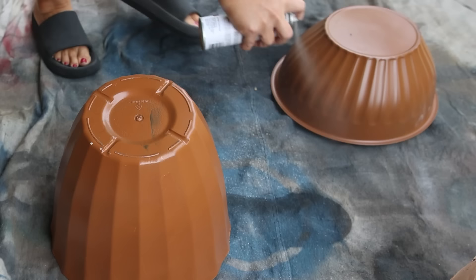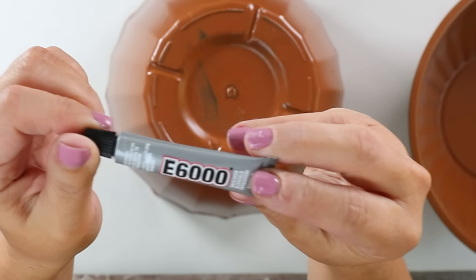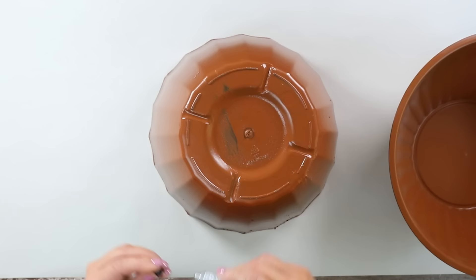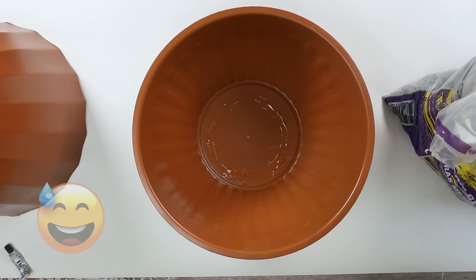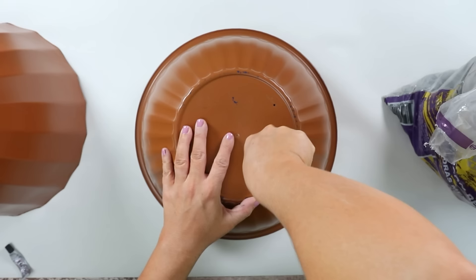I wanted to attach the two planters together, so I put E6000 on the bottom of my top planter and placed it on the base — but then I realized I forgot a step, so I pulled it off before it had a chance to dry. I had forgotten to add drainage holes to my bottom planter, so using a screwdriver, I added four drainage holes to the bottom of that larger planter.